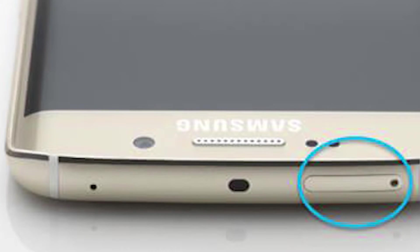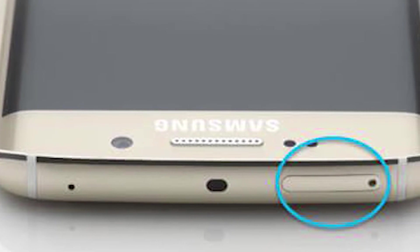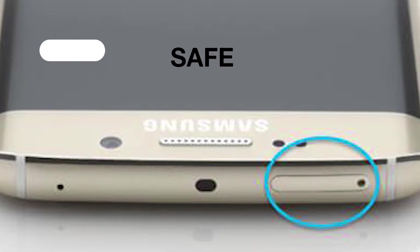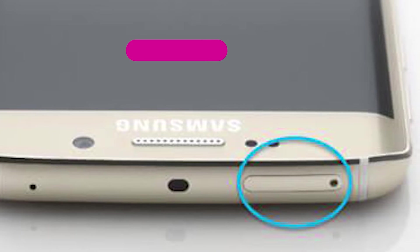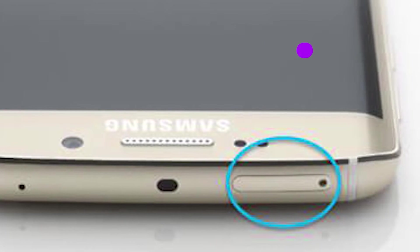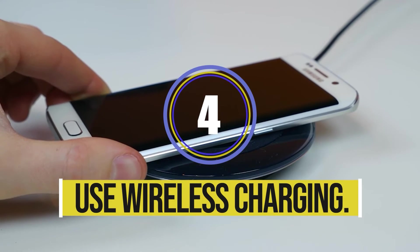Solution three: make sure the phone is not having liquid damage. Check the liquid damage indicator by removing the SIM tray and looking for a small sticker in the SIM slot. If its color is white, the phone is safe, but if the sticker changes color to pink, red, or purple, it's a sign of liquid damage.